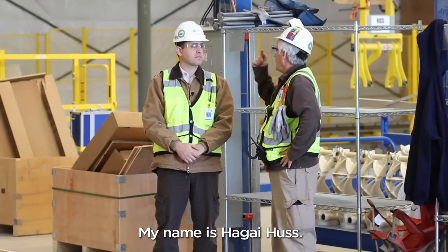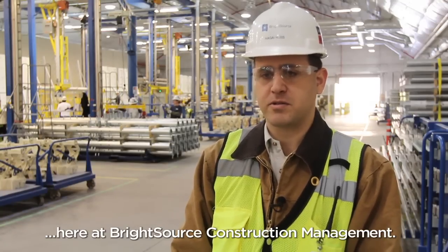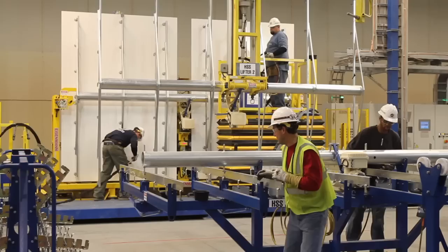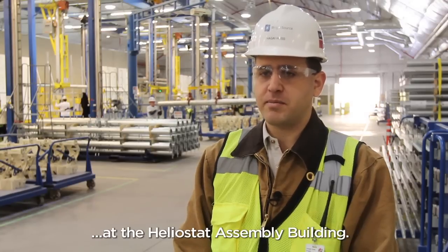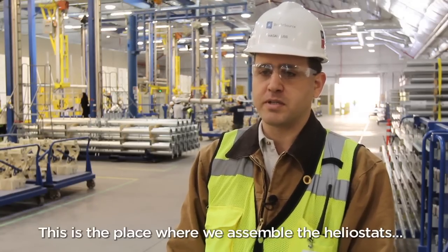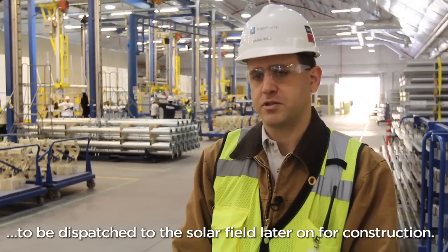My name is Hagai Haas. I'm the Solar Field Manager here at BrightSource Construction Management. Currently we are standing at the Helostat Assembly Building, also known as the HAB. This is the place where we assemble the Helostat to be dispatched to the Solar Field later on for construction.